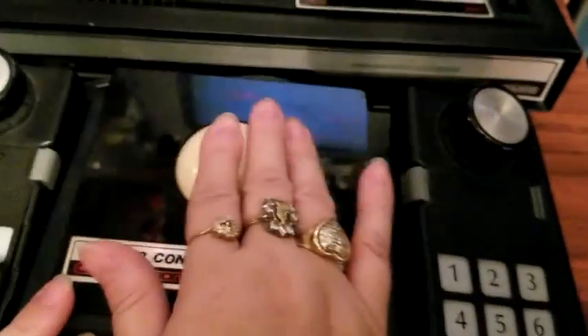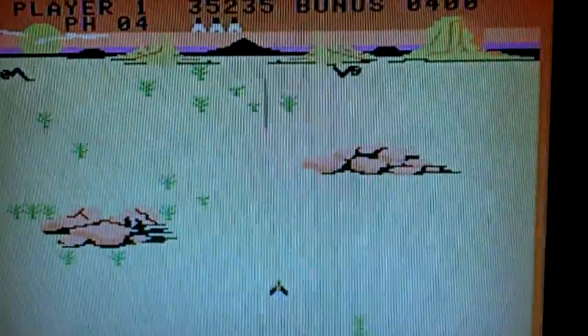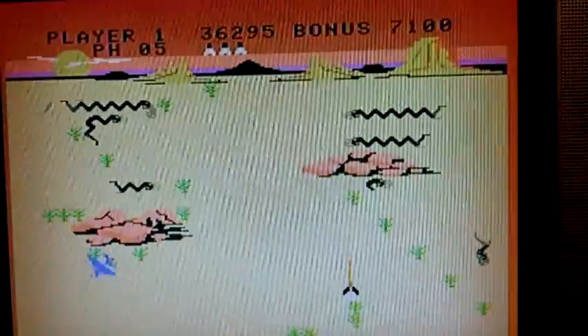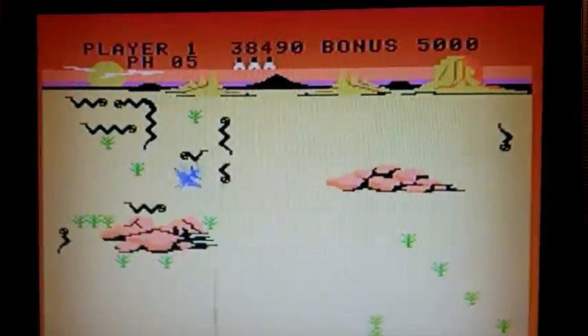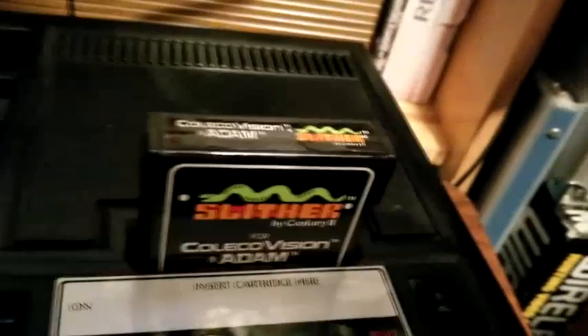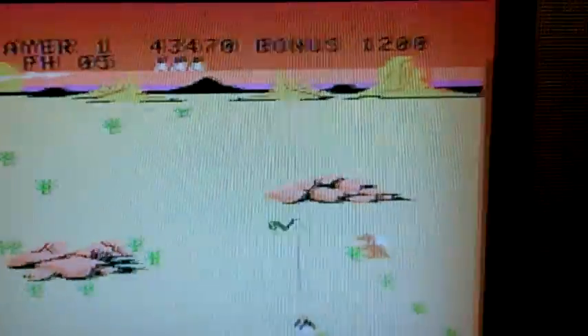Fun, fun game — Slither for the ColecoVision. The big, important part here is that if you end up getting Slither for your ColecoVision and you do not have the roller controller, you're not going to be able to play this game. This game was made to be used with the roller controller. Fun, fun game — Slither, ColecoVision, used with the roller controller, released in 1983 by Coleco Technologies. ColecoVision's answer to Centipede and Millipede. As always, keep it retro. If you do get a chance to get this, make sure you get the roller controller, because without it you're just going to have a nice little piece to decorate your ColecoVision game list. Keep it retro, guys — hope you enjoyed the video, thanks for watching.